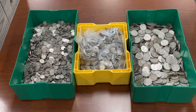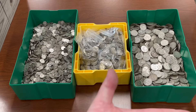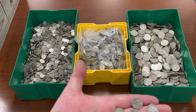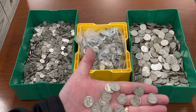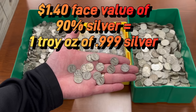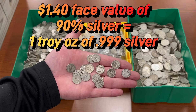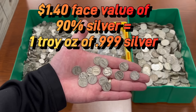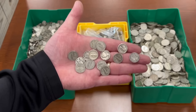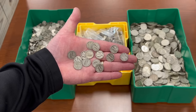So why do people buy this? I love it because it's fractional. I grabbed 14 dimes just in a quick handful. In my hand here, 14 dimes has exactly one troy ounce of 999 pure silver. These are 90% silver by weight, but if you were to melt these down and separate out the metal, you would have one ounce of pure silver. So for every $1.40 face value in any mixture of dimes, quarters, or halves, you are going to have one ounce of pure silver.